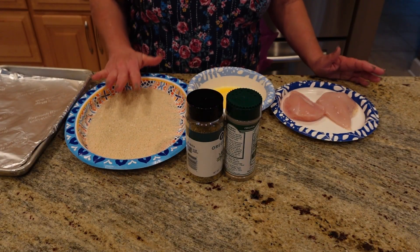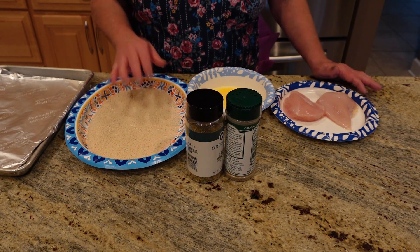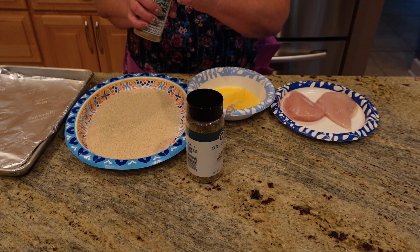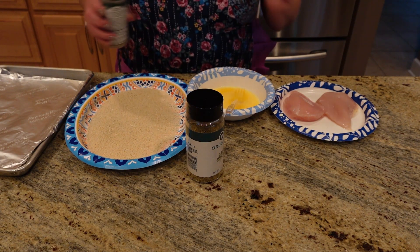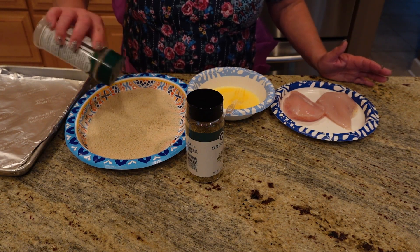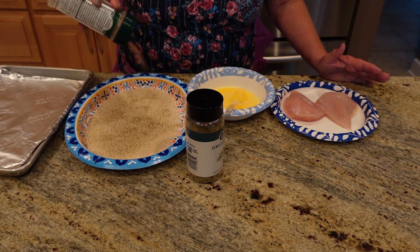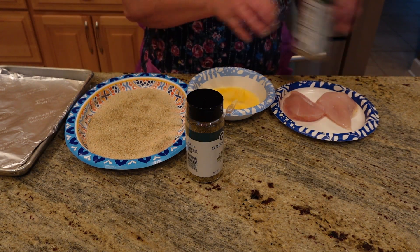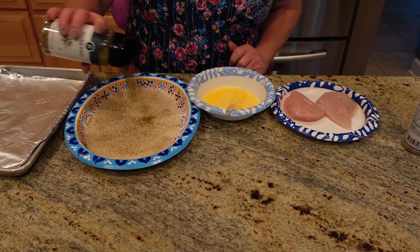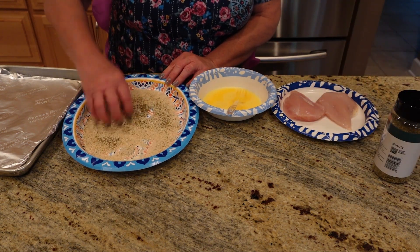The first thing you're going to do is take some panko and just put it in a plate. It depends on how many chicken breasts you're doing, and we're not doing a whole bunch. So we're going to take our Everglades seasoning, and I'm going to put about two tablespoons of my Everglades in here, because you want to make sure your flavors come through. Then we're going to take a little bit of oregano and put that in, and then we're just going to take our hands and kind of mix it together.